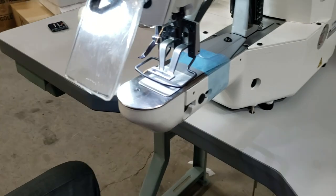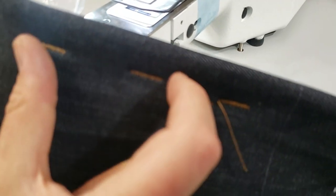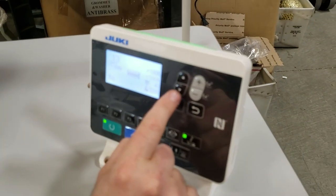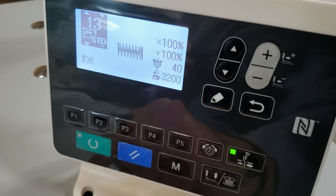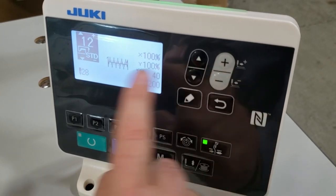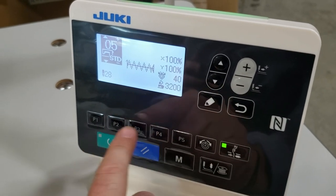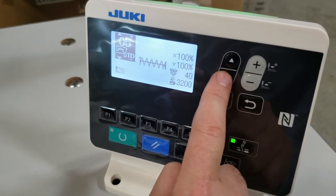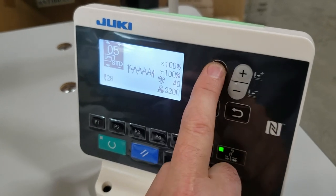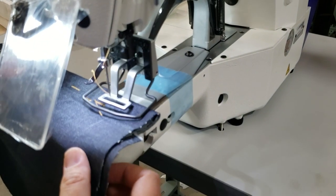Everything is done from here — different size, different style, how much deeper, how much fuller, the length — all from the control panel. Make sure you take it out of the system first. These are the built-in programs inside the machine. If you want to create your own, go ahead and program it and save it. You can even scroll through to see how each one looks.